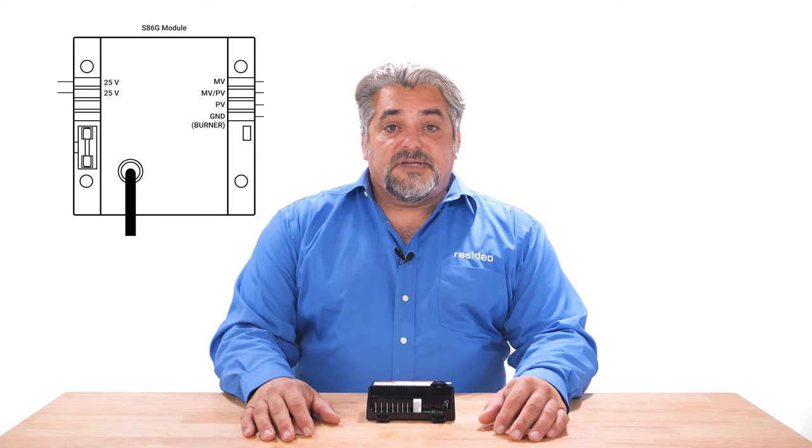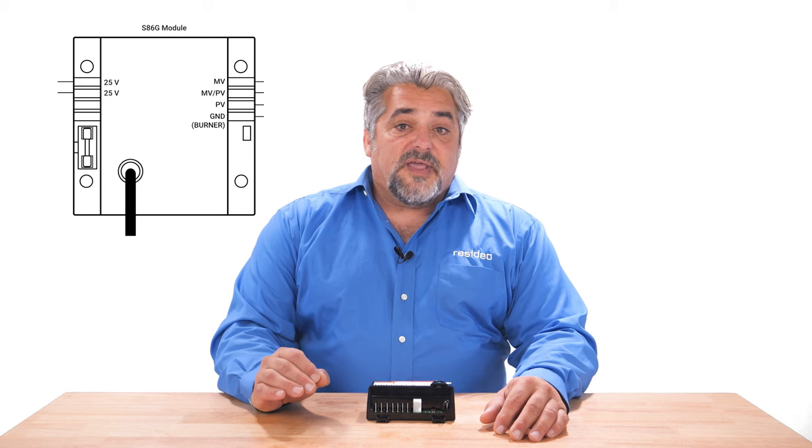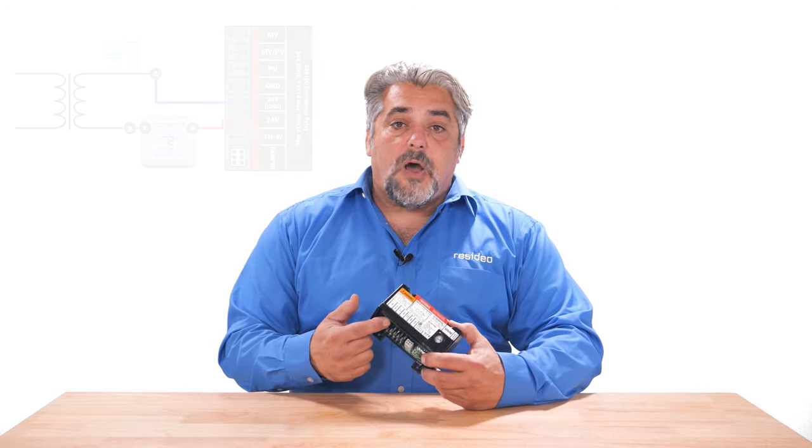This is because the vintage module's thermostat wires land on the 25-volt terminals. The common mistake when wiring to the S8610 is that they put the thermostat wires on the 24-volt ground and 24-volt terminals.